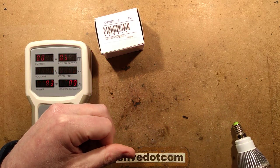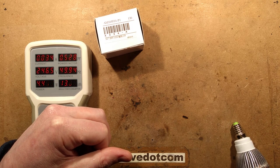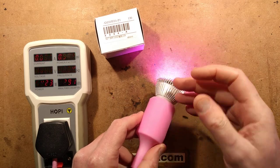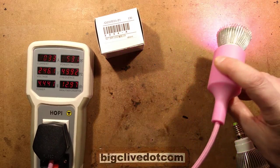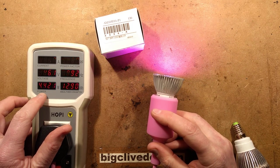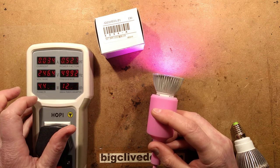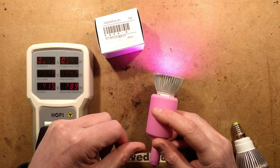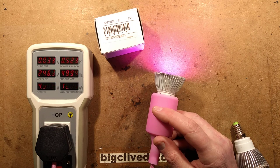Let's plug it in - it's very colorful, quite a nice magenta-pink color. It matches the flex, which is quite appealing. However, the claimed 28 watts is way off - it's measuring only 4.4 watts including losses. Even with the poor power factor, that would only bring it up to about 9 volt-amps apparent power.